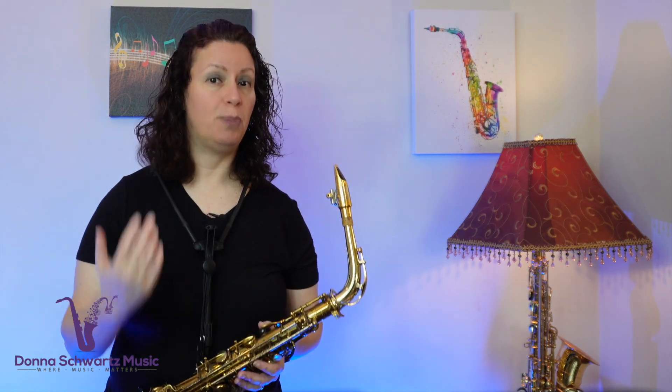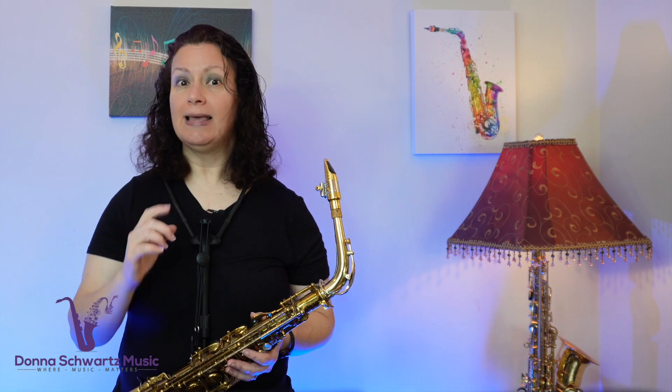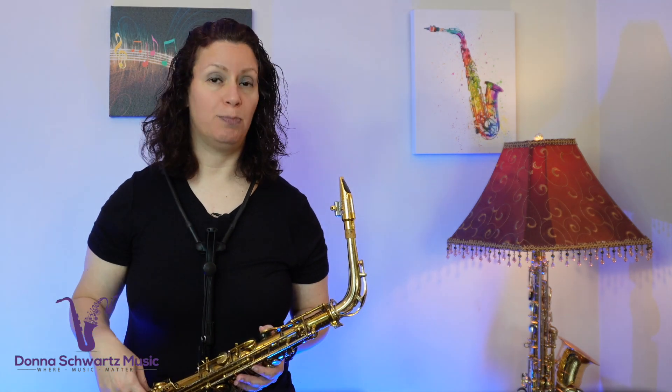Now that you're feeling that groove, think about where the lick falls within the chord changes. What can help you retain the lick is listening to the bass to catch the chord changes. Listen again and focus on that bass line.